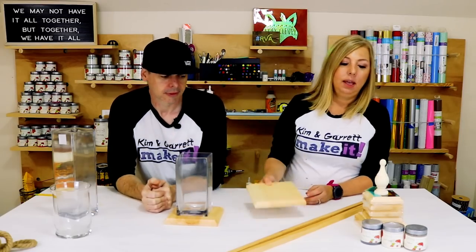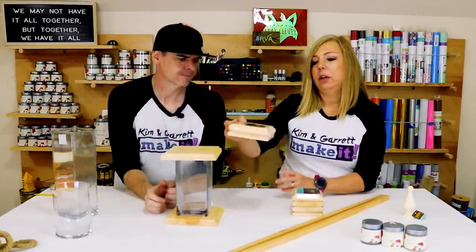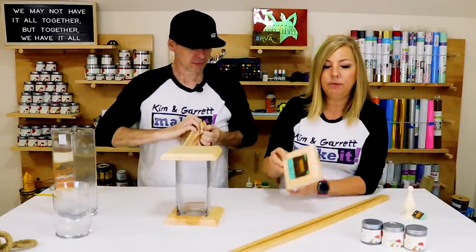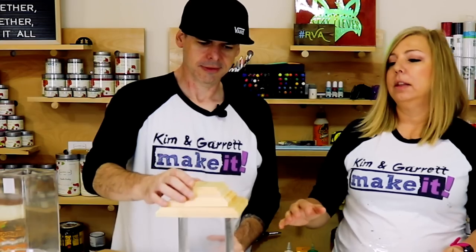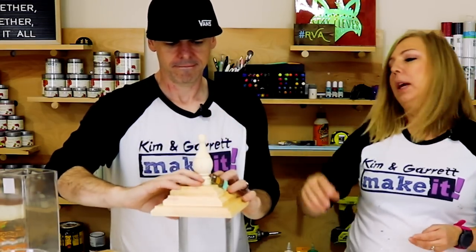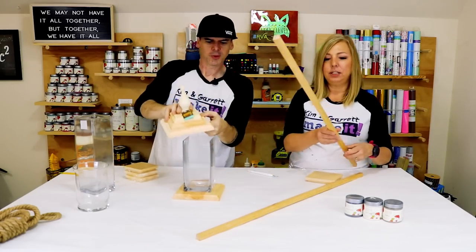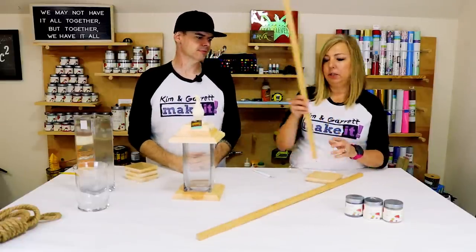These are seven-by-seven pre-routed boards, and I think we could use those as the base and the top. For the top I'm going to use stacked or layered routed boards — a five-by-five set and four-by-fours. Then I found this little topper, just a curtain finial, to put on top. The sides and edges will be this three-quarter-inch square dowel.